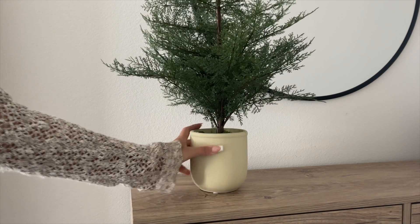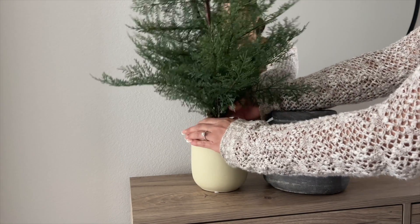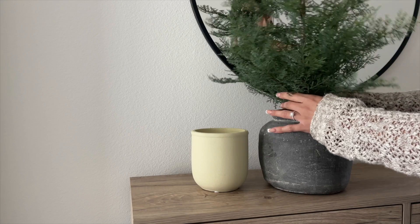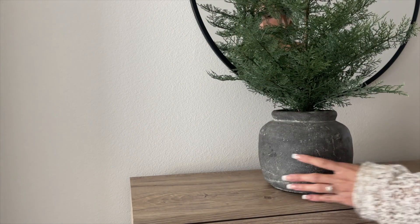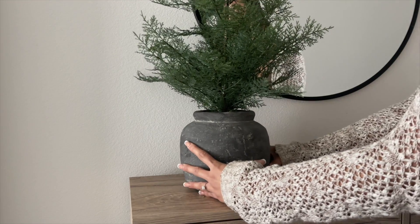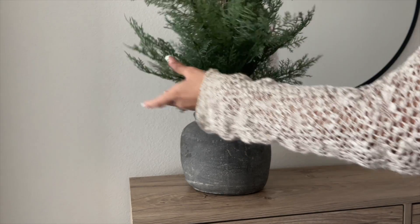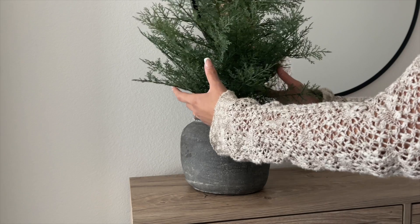Moving on to the next look, I added this Christmas tree that I got from Target — it is from the Studio McGee line. But I'm not a fan of the vase it came with, so I took it out, trimmed the styrofoam it came in, and put it in this beautiful vase that I got from the McGee and Co website. It definitely elevated the look and it just looks more designer and a lot more textured.